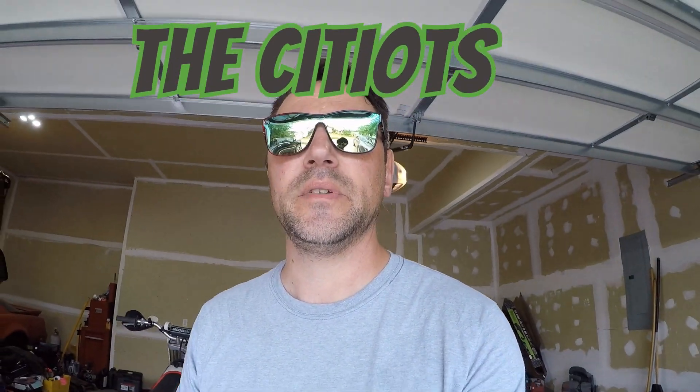Good afternoon, everybody. Happy summer. I'm Nick, your lead city it.